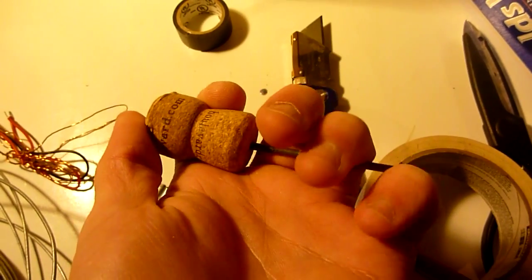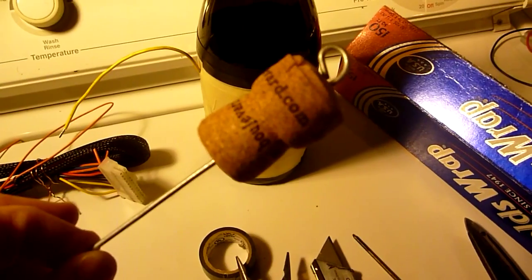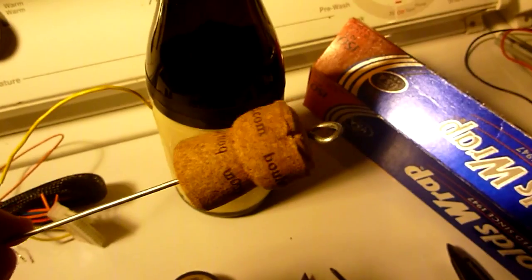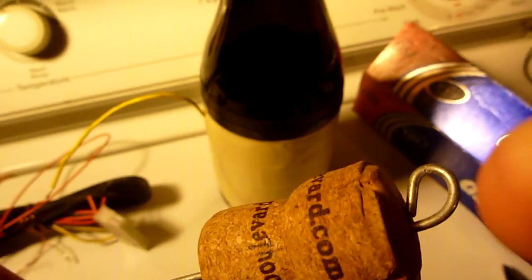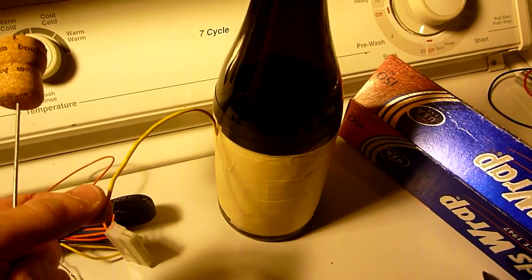Using a nail, make a hole in the middle of the cork and push the nail all the way through. Feed a small amount of all-purpose wire through the cork, and I made a loop on this end of the wire. That's going to be our positive terminal and the outside is going to be our negative.